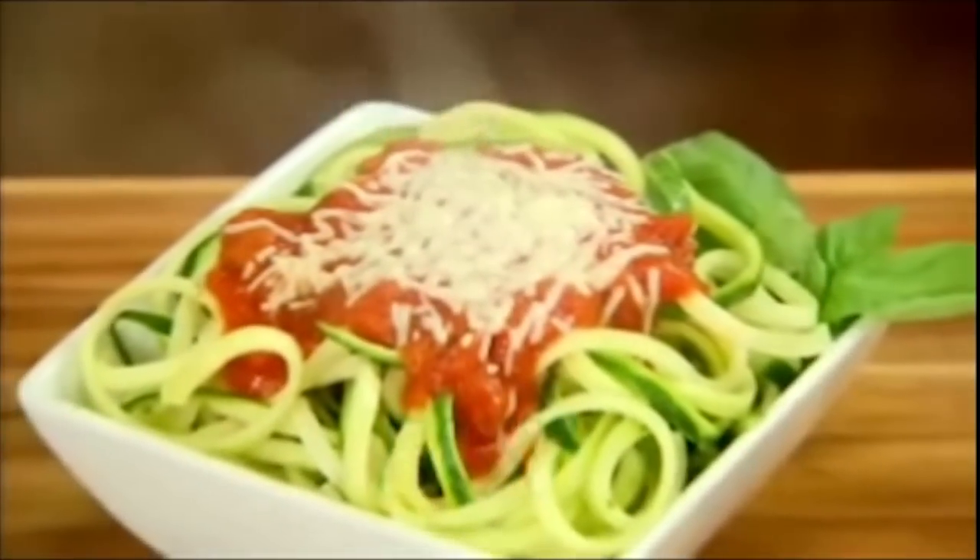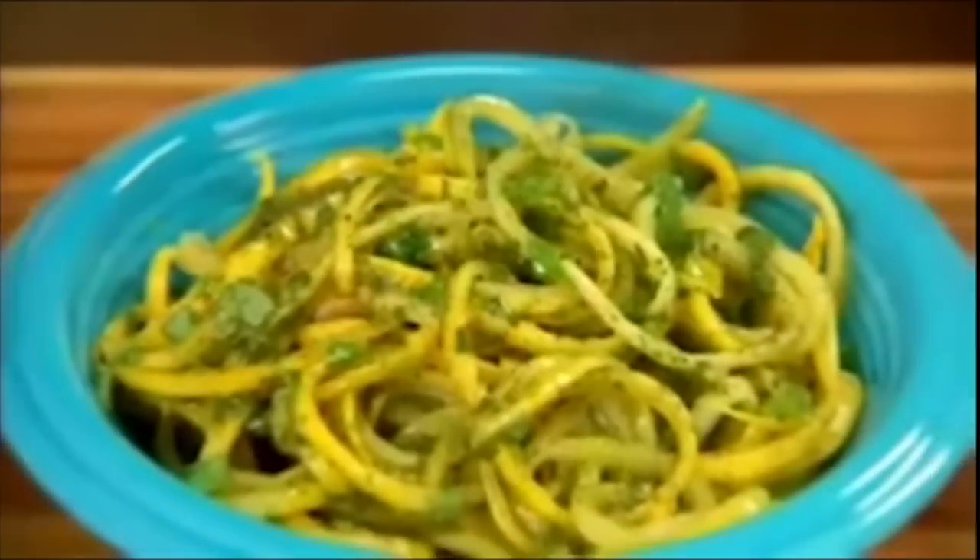The fast, easy way to make mouth-watering zucchini and squash pasta in seconds. It's not pasta — with its long, thin strips of vegetables, is it? It's long, thin strips of vegetables. It's tasty, healthy, and won't weigh you down.